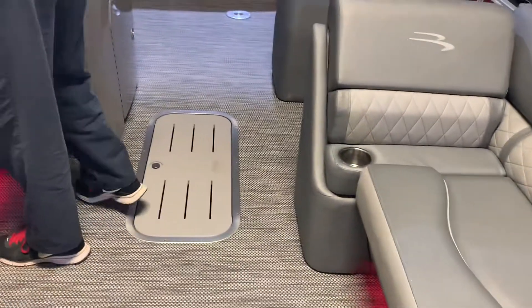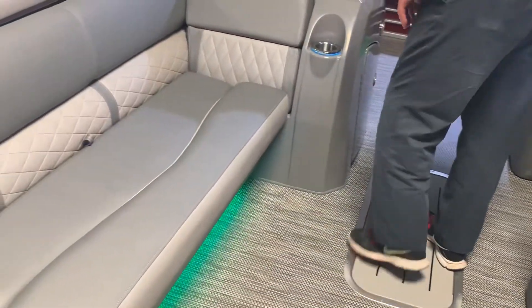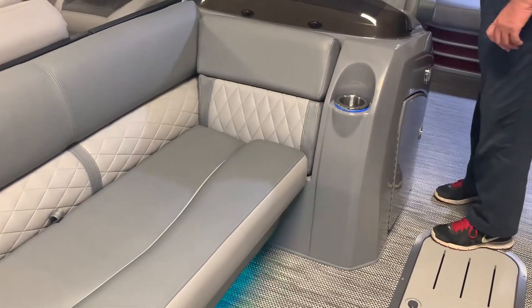With this layout, we get an extra-long modified lounger on the front to seat several people. That's one thing about this layout — it gives you the ability to seat a lot of people.